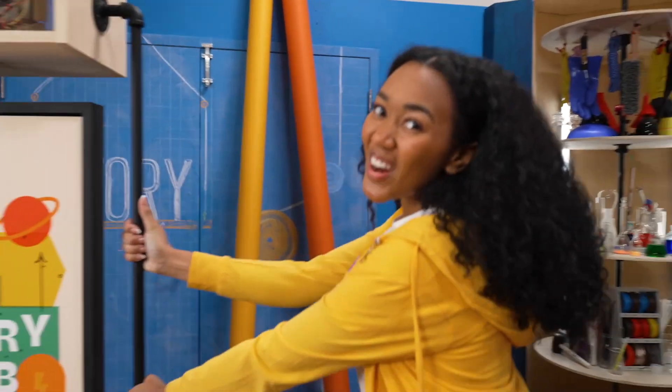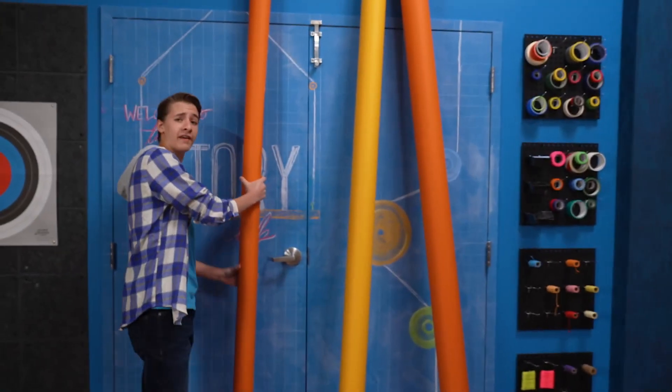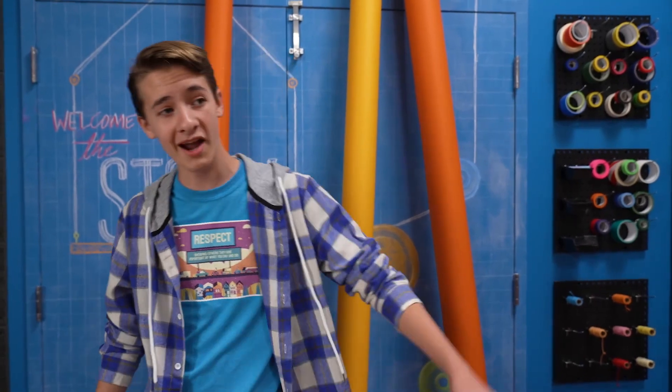Let's get ready to watch our new Bible story this week. Welcome to Story Lab. This week we're talking about respect while we take a look at the story of two sisters and how they spent time with others. Come on, Amaya.